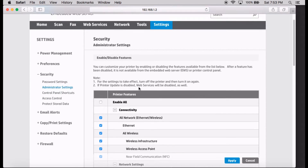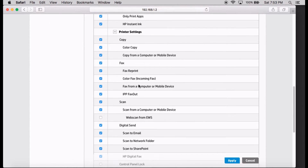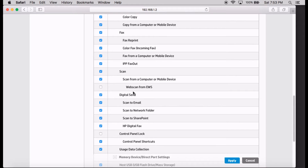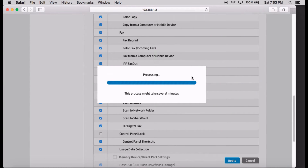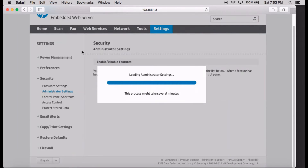Once it's loaded, scroll down until you see Scan. You'll notice that WebScan from EWS is unchecked. You need to check on it and apply. Once that's done, you can go back to Scan.